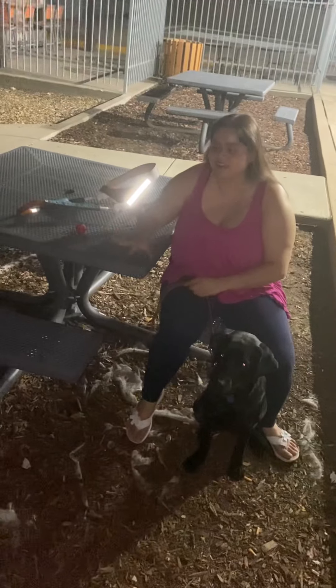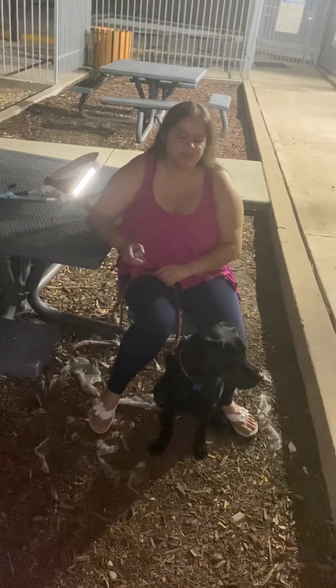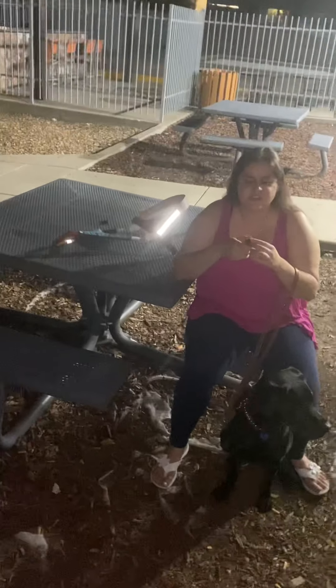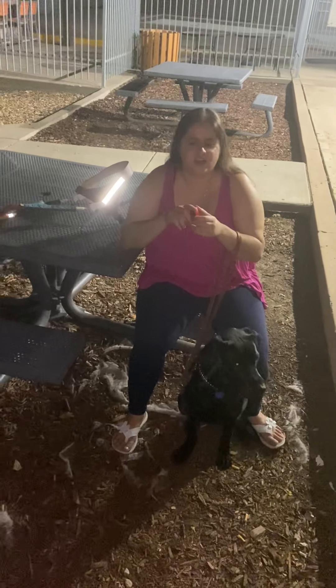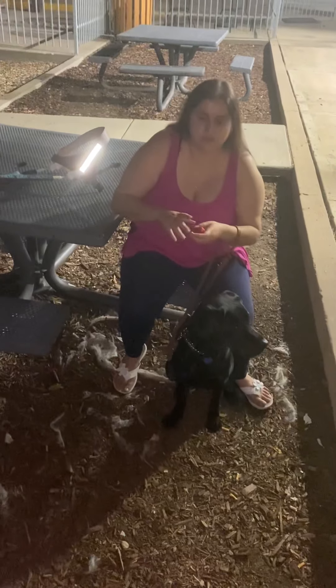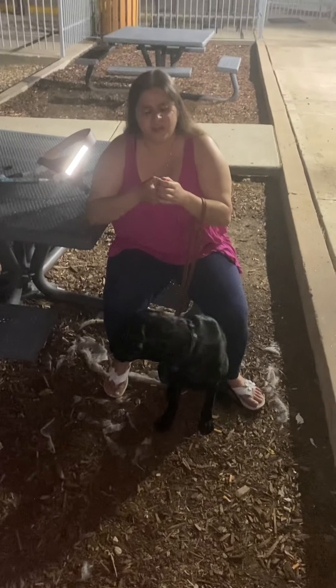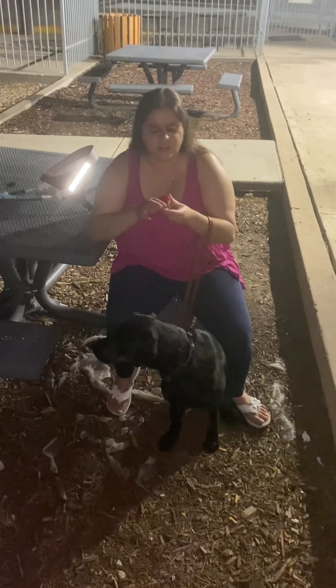So today Stella's gonna help me demonstrate something that we actually got during our training at Guide Dogs for the Blind. This wasn't something they were handing out when I was training with Marno. Good girl! So it's called an audio beacon safety light.